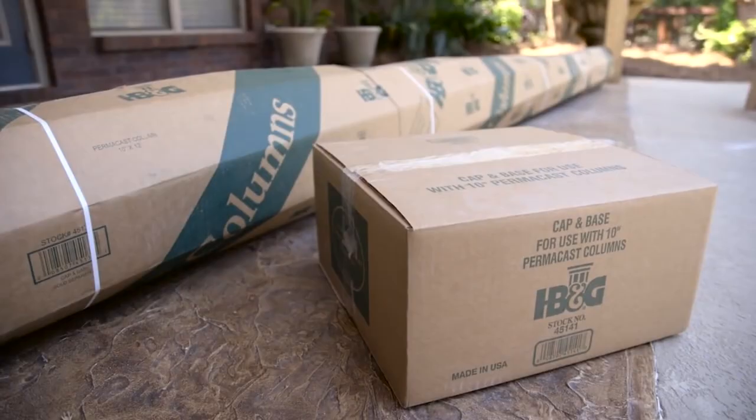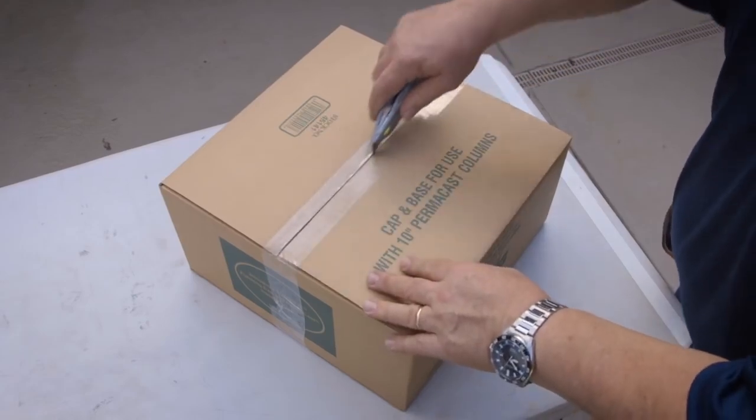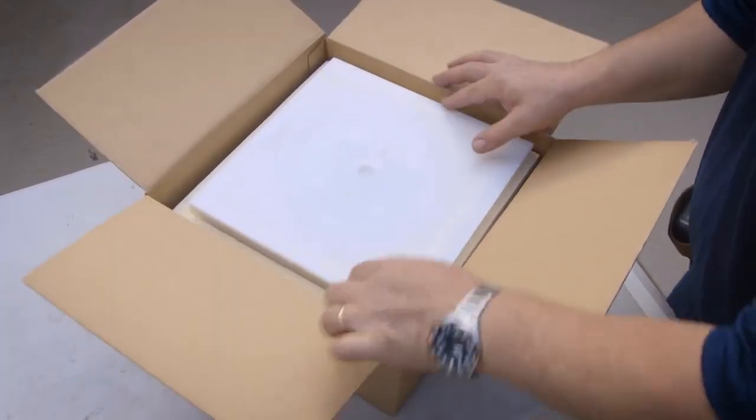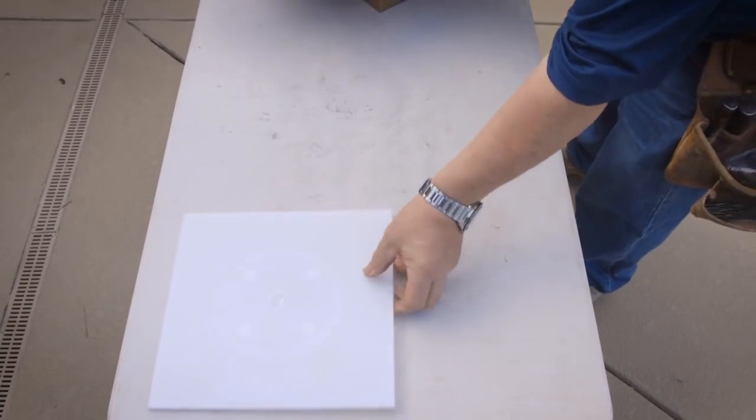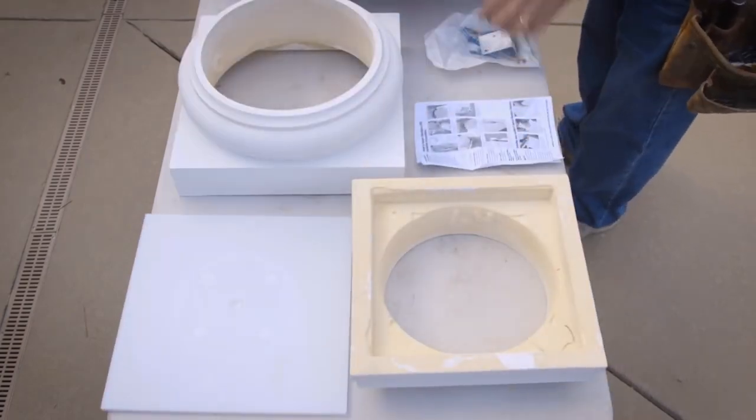You should have a box or crate containing the Permacast column shaft and a separate box that contains the cap and base set. The Tuscan cap and base set box contains the flashing cap, the Tuscan cap and base, the column installation instructions, fasteners, and brackets.